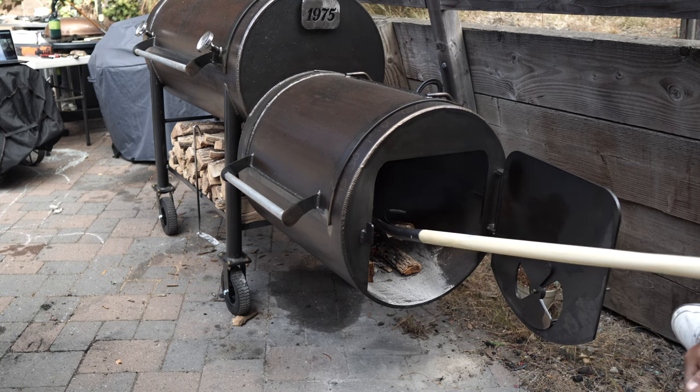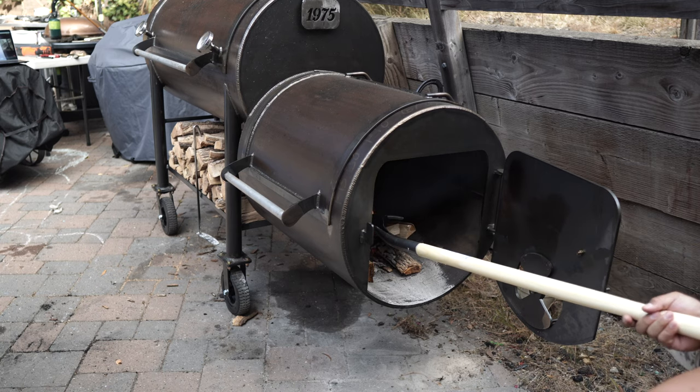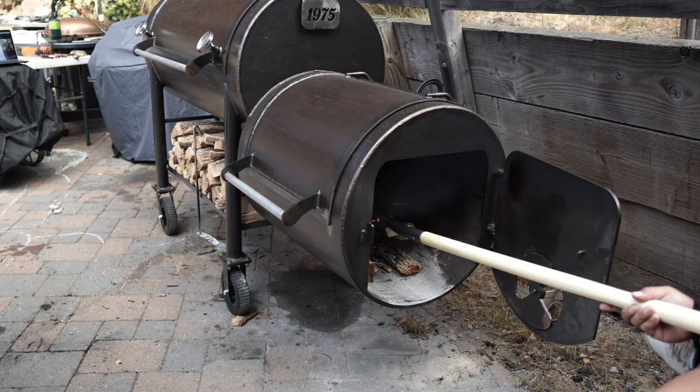Pros: this thing is 850 pounds - it's well built, thick steel. Coming from my old Oklahoma Joe's which weighs in at about 150 pounds, this thing looks like a locomotive. It kind of works like one in the sense that it takes longer for the heat to come up, but it holds that temp so much better. The draw-through is amazing. Love the huge firebox. Holds temperature really well.